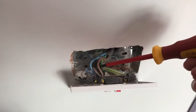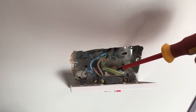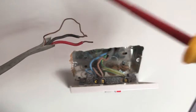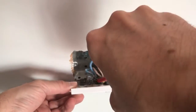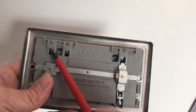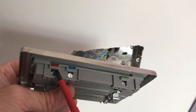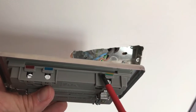Inside the socket you'll have three different colored wires: brown is live, blue is neutral, green and yellow is earth. If you've got older wiring you may have red for live, black for neutral, and an earth. On the new socket it's indicated L for live, N for neutral, E for earth, and the terminal screws are also color coded: red for live, blue for neutral, green and yellow for earth.